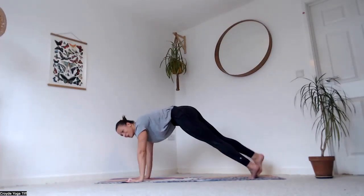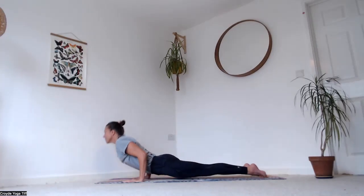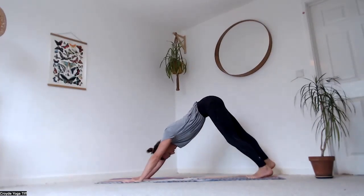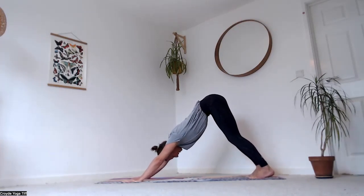Step back into plank — bring your knees down or Chaturanga if you want, keeping the knees up. Inhale, lift the chest, then exhale downward facing dog. Big breath in, full breath out.